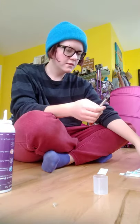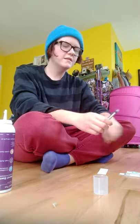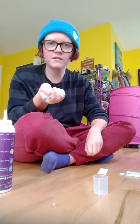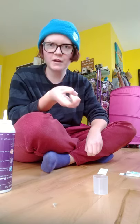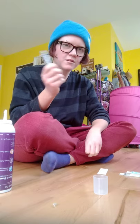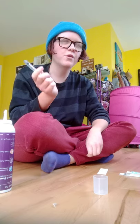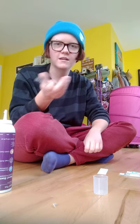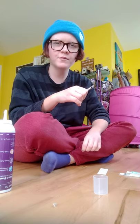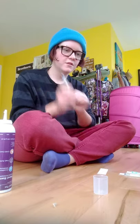You also need alcohol wipes — you can get them at CVS pretty easily. Most importantly, have your primary care provider — a physician, nurse practitioner, or physician's assistant — prescribe these supplies. Get them at a pharmacy, which is cheaper, and you can get it covered by insurance. I don't think you can get it covered just going on Amazon unless you have a health savings account.